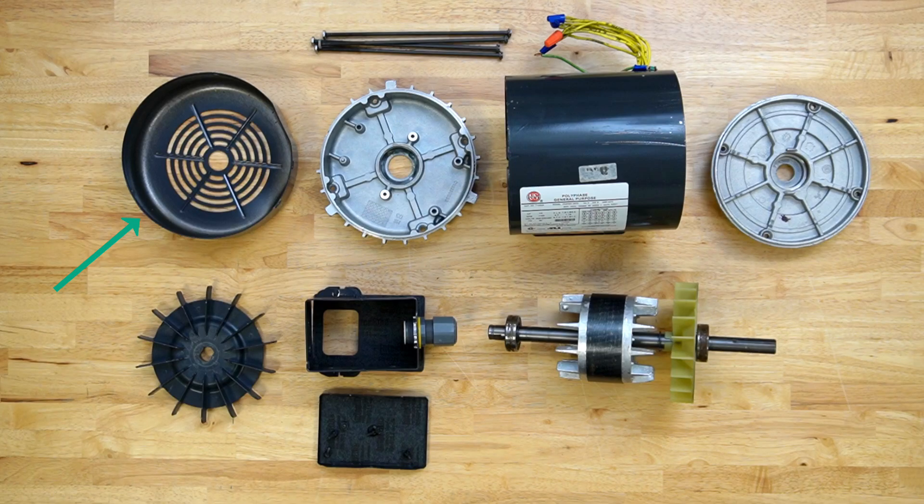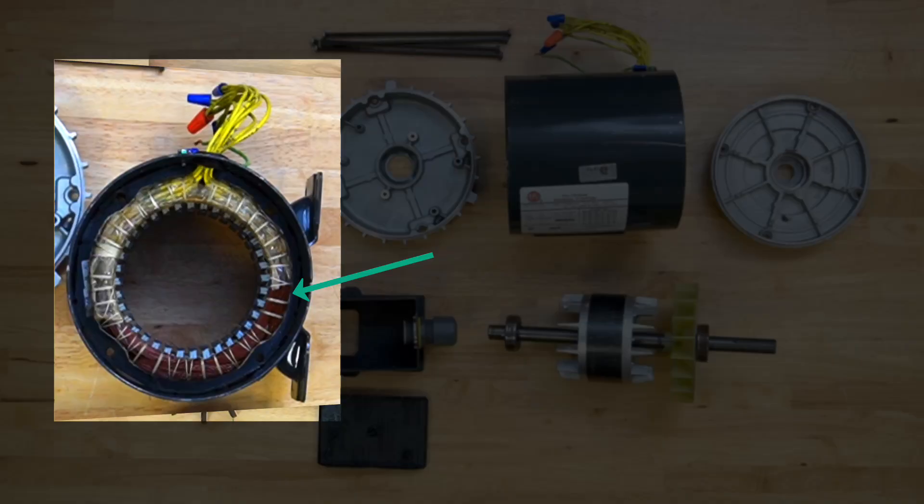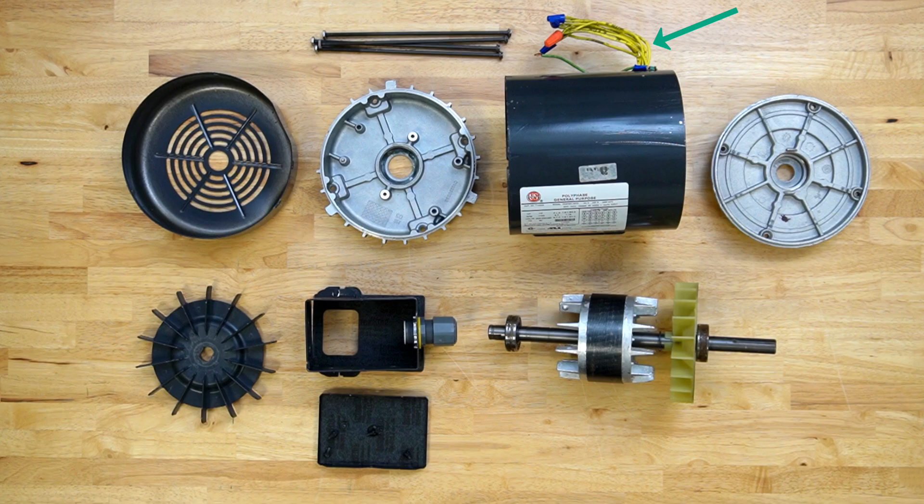The disassembled motor components are: fan shroud, external fan, non-drive-end cap, junction box, junction box cover, assembly bolts, stator, stator windings, stator winding leads, drive-end cap, rotor, bearings, internal fan, and motor shaft.